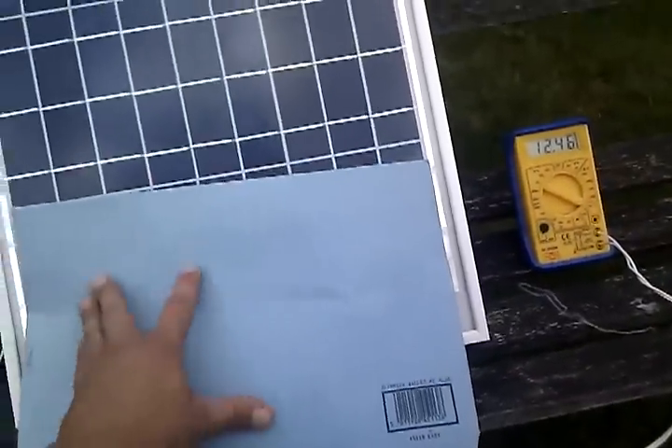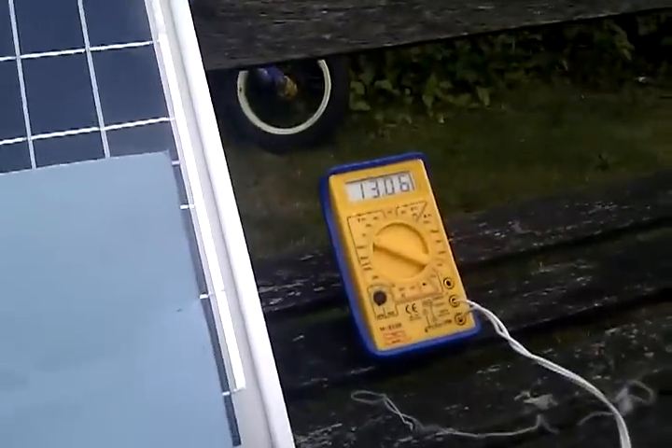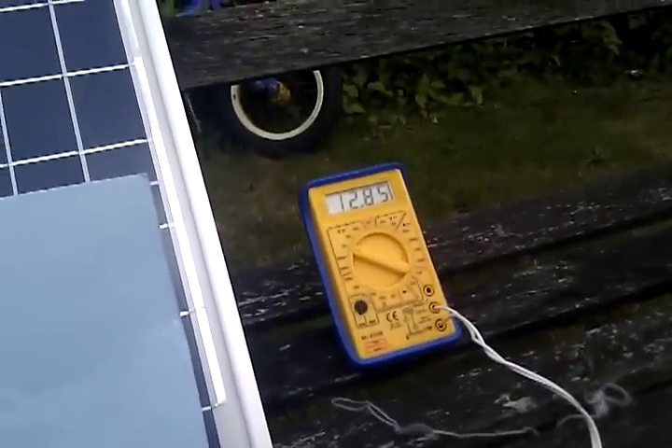And this bottom panel — cover that bank of cells up there and the voltage goes up. It's on 12, almost 13 volts.